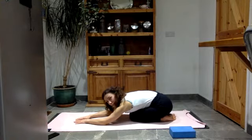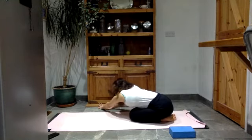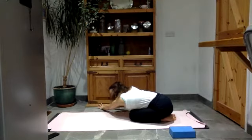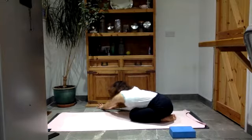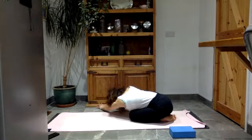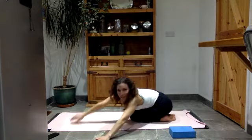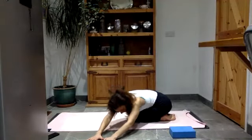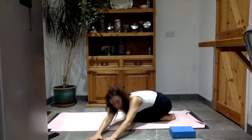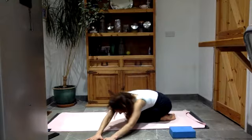Before we come out of this child's pose, walk your hands over to the right-hand side. Go as far over as feels good. Now push down with your left hand, try and lift your left shoulder up, looking underneath the left shoulder, and then press the left shoulder back down — just doing that a few times, searching for space. Then walk the hands over to the other side. Your right hand pressing down into the mat. Look underneath your right shoulder and then let the right shoulder drop back down. You can feel whatever you've been doing the last few days here in that right side.